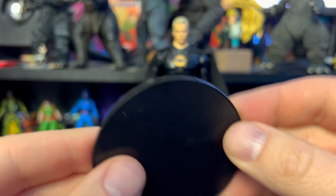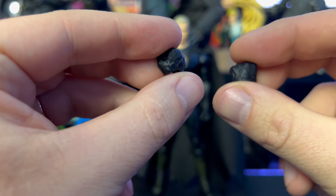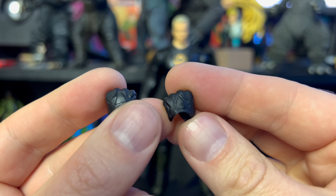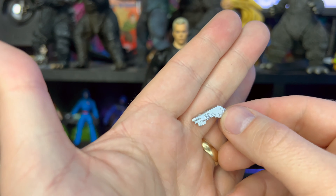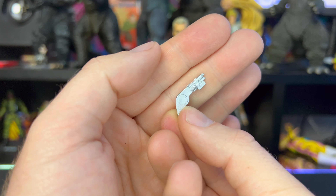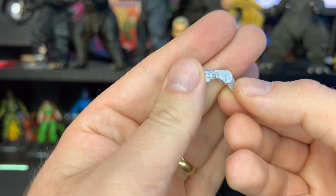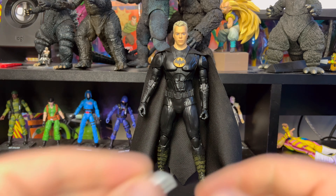We have the base that we're used to seeing with all these DC McFarlanes, and we have two extra fisted hands which are pretty cool — you can see a little bit of detail on those. We also have what looks like a grapple gun, but it doesn't look the best — not the best accessory we've ever seen from McFarlane. There is a little bit of detail on it, but yeah, not overly impressed with that.